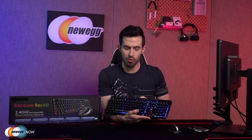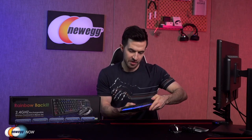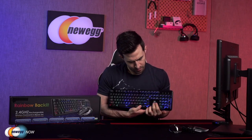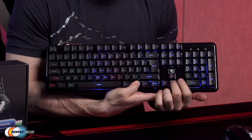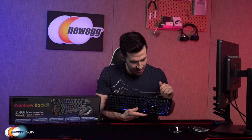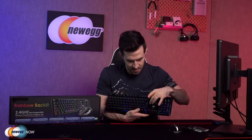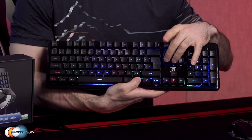You can see the lighting effects already. You can change the brightness by holding Function with the up or down arrow. You can use Function with Delete to toggle between the different lighting modes — let me get that breathing mode. Yeah, there we go, we're breathing.